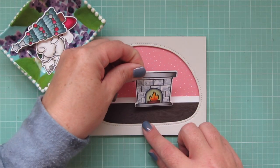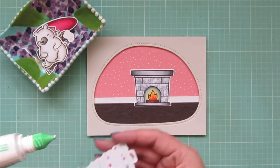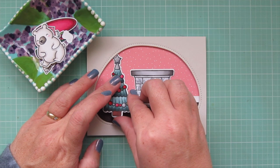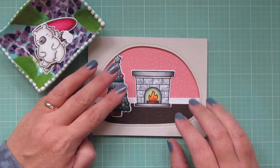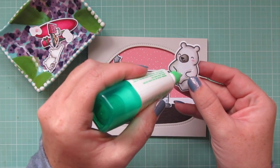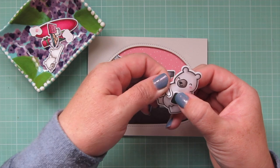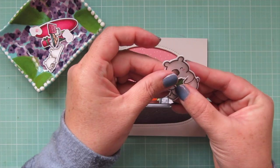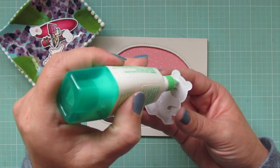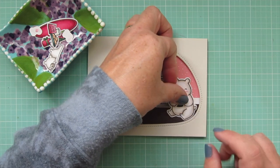Now I can start adding my images, beginning with the fireplace since that's the widest, and then the Christmas tree — the other large image — goes over on the left-hand side. Then I'll take Mama Bear, who's quite large as well. I'm adding a dot of glue to her belly and opening up her little hands so she can hold on to her mug, because she's chilling after wrapping all the Christmas gifts. I'll add some glue to her back and place her over on the far right side of the little scene.